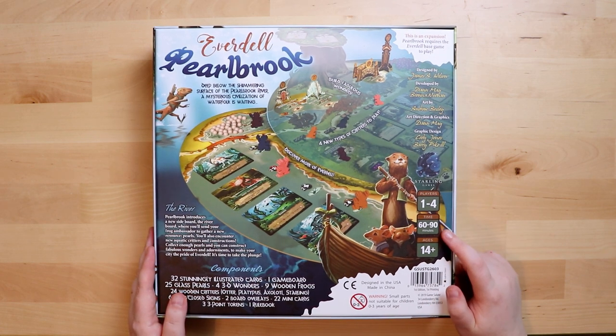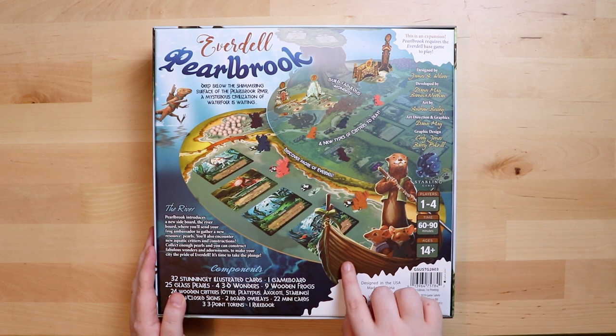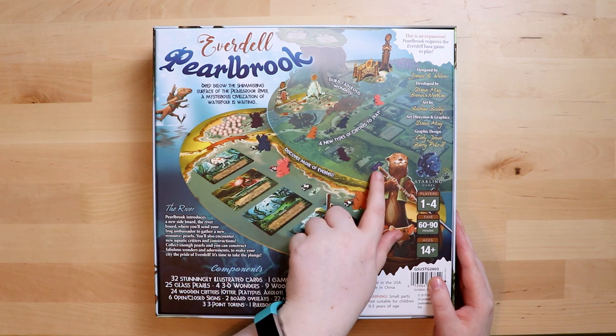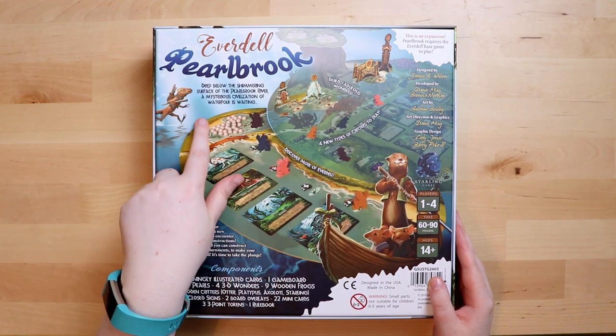So it's similar to Everdell: it's a game for one to four players, 60 to 90 minutes, ages 14 plus. And look — we've got adorable animals in boats! From the back of the box it looks like we're going to be adding an extra part to the original game, with all these new pieces and parts.